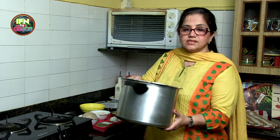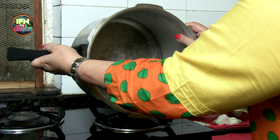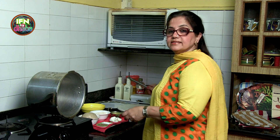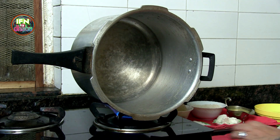So here, this is the cooker. So instead of keeping it straight, I turn it this way. And I light the gas. It has to be extremely hot. And now I will get going with doing the paratha.